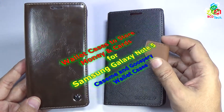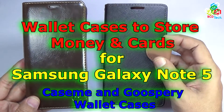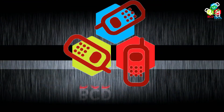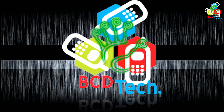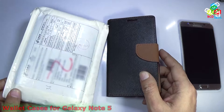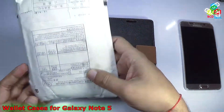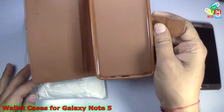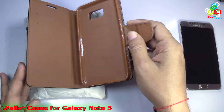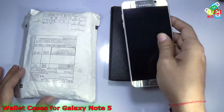Hello friends, here Dr. BC, and today in this video episode I am going to show you two wallet cases for Samsung Galaxy Note 5. You can see that I got a package from China and it contained a wallet case for Samsung Galaxy Note 5, and this is a Go Sperry Mercury wallet case for Samsung Galaxy Note 5. Now I will show you both of these cases for this Samsung Galaxy Note 5.